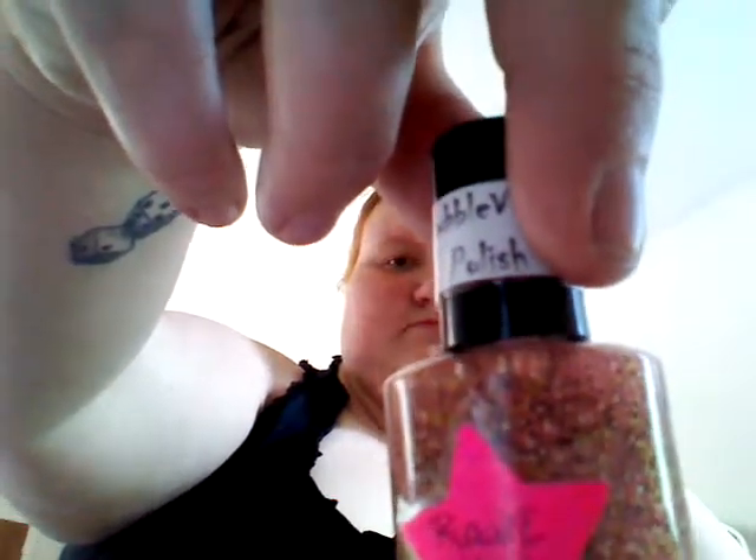She has an Etsy shop — I'm going to bring it up on my phone so I can tell you the prices. One of these might be glow in the dark, I can't remember. She told me to pick out my favorites — I know I picked Cotton Candy Clouds and another one, and then she was supposed to surprise me, so I think this Rave Kid is the surprise one, which is really cute. They dry really fast — this one's already dry and it hasn't been that long. That's great because I'm impatient and hate waiting for things to dry.